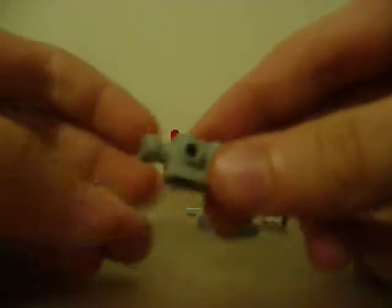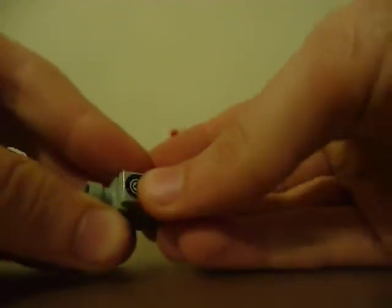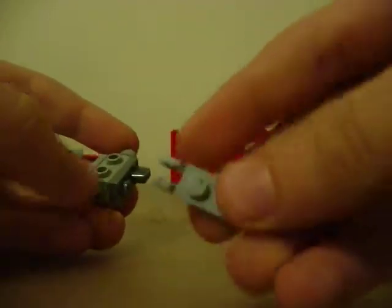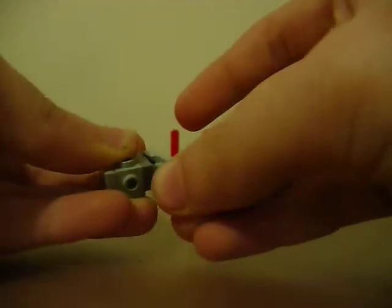So first, you're going to take this piece and place your camera roll right on the side, like this. You're going to want to take one of these clampers, place it right here, and attach another clamper on the end like this, so you can open and close the video camera fold.